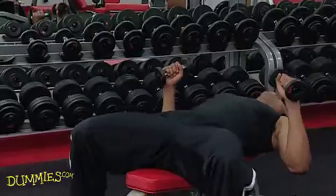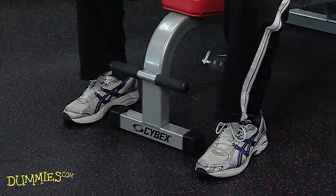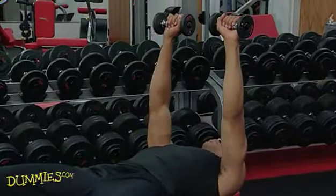You start by leaning back onto the bench. Your feet should be flat on the floor, or on the bench if it's more comfortable. Push your arms up so the dumbbells are over your shoulders.